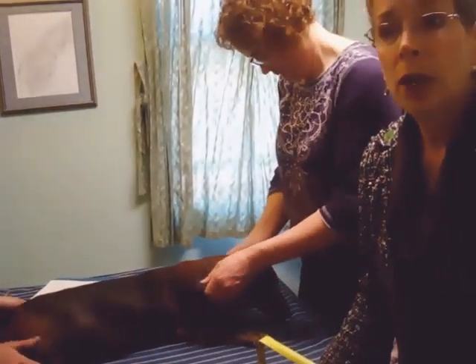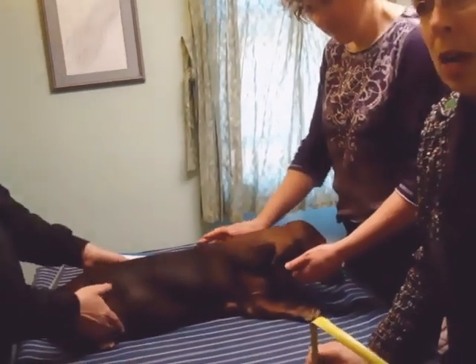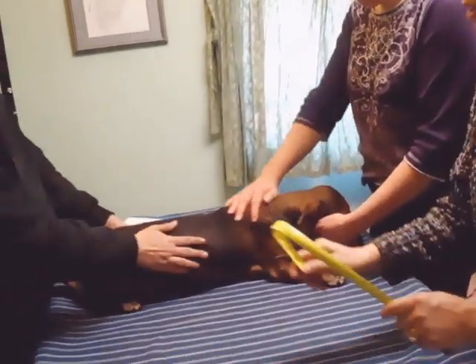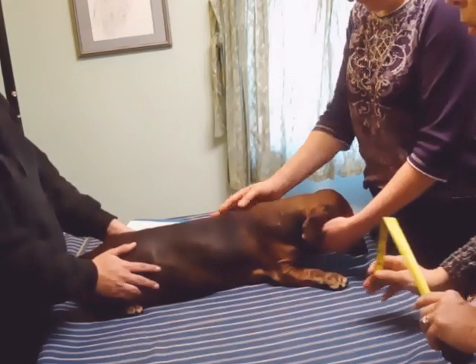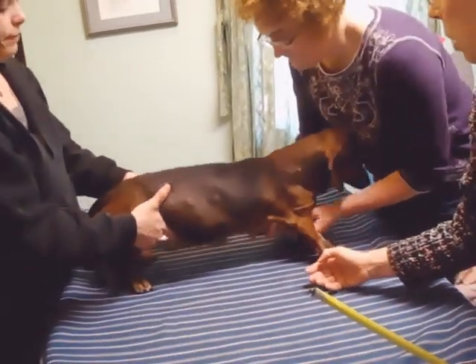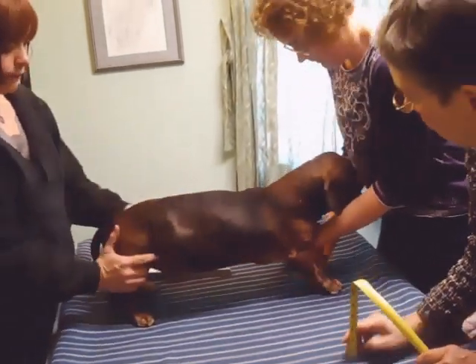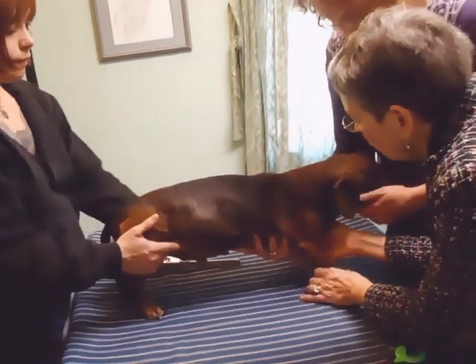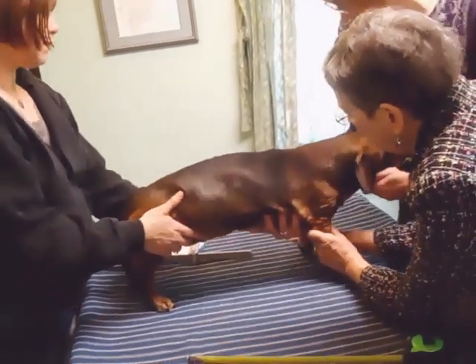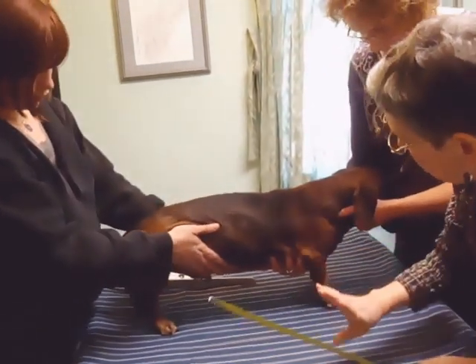The measurements you take for a quad or front wheeler are the same. The first thing you want to do is to have a team of people — a person at the back and a person at the front — supporting the dog in a healthy, normal weight-bearing stance. You want to make sure that the front legs are weight-bearing and standing under the shoulder blades.